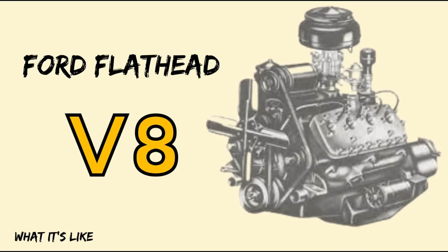Today on What It's Like, the story behind the flathead Ford V8.